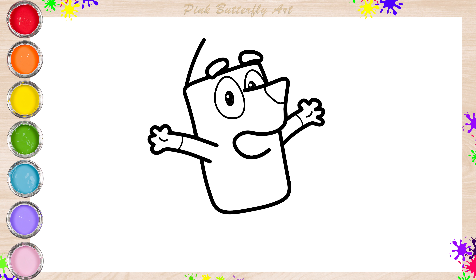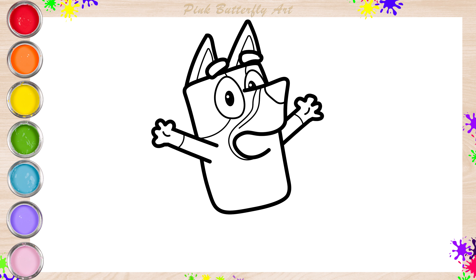Now, her ears. Let's draw her spots. Now, her mouth.